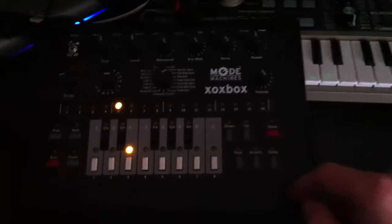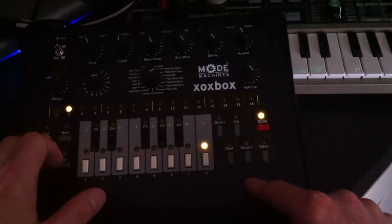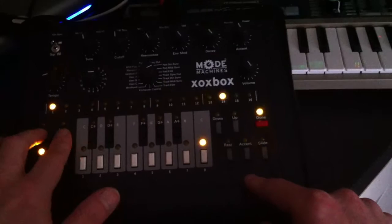That's pretty cool. You can also nudge the notes around in the pattern by putting it into run mode — nudge them forwards by holding previous and pressing next, or hold next and press previous to push them backwards again.